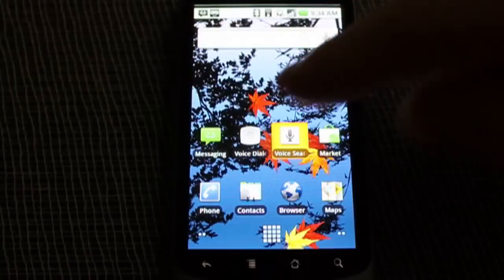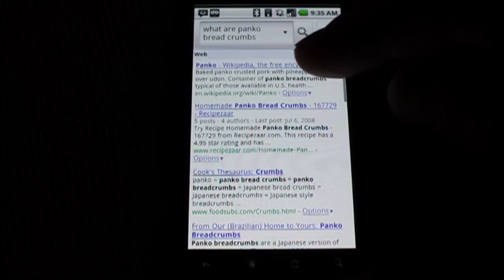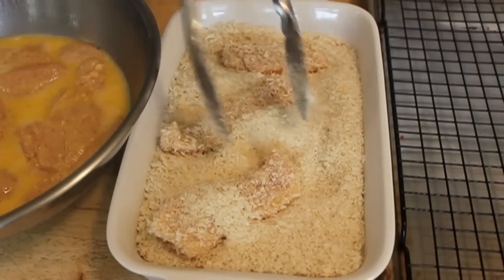What are panko breadcrumbs? Like if I need some panko information for the blog post, I can find that here. And sometimes, even though I only have one clean finger, something pops into my head that I just need to know.